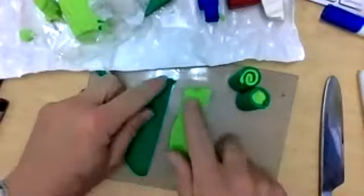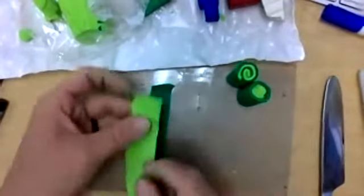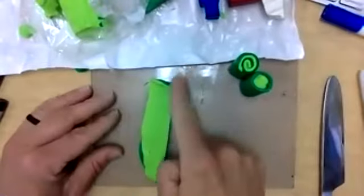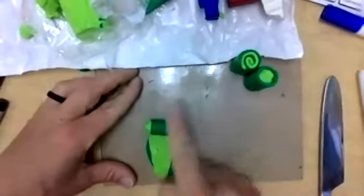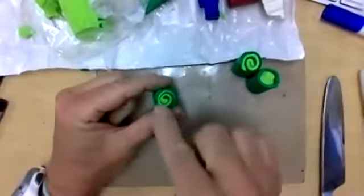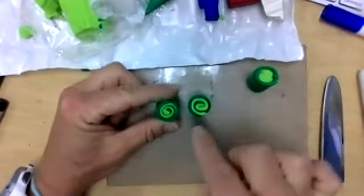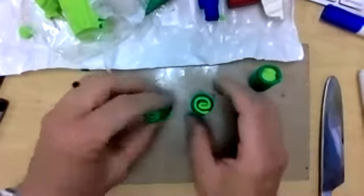So when I stack them, notice again I have my straight edge with my straight edge. When I roll this, the longer you roll it the more of a jelly roll or spiral effect you'll get. I'm just going to roll this all the way so you can see: this one wraps maybe once or twice, while this one wraps a little bit more. I'm not going to worry so much — it's kind of messy right now.